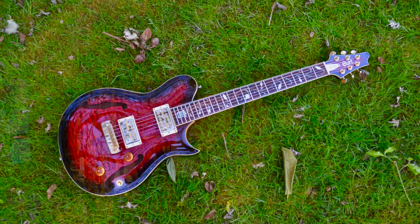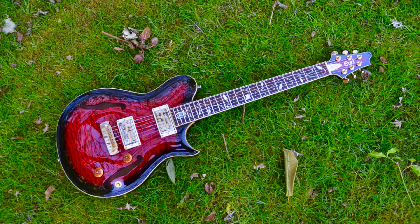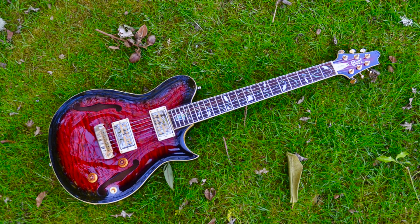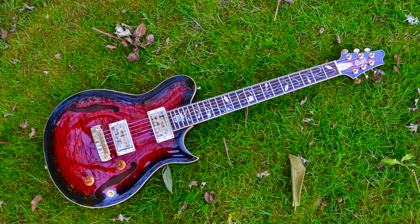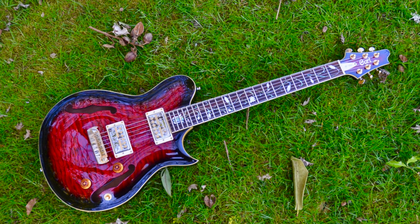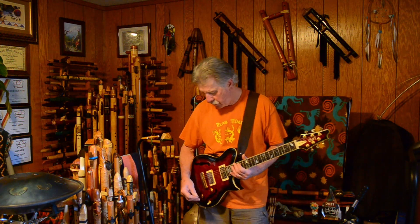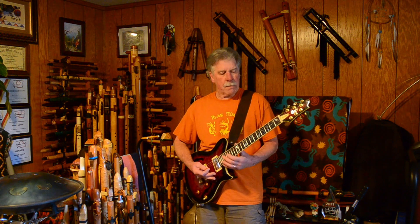I will mention one thing on this guitar: whoever put the pickups in did a very poor job on the wiring. It's not wired correctly, so I have to keep both the volume and the tone knobs turned all the way up to get decent sound out of it. We're going to start with the bridge pickup.